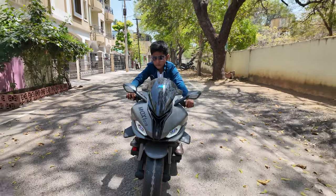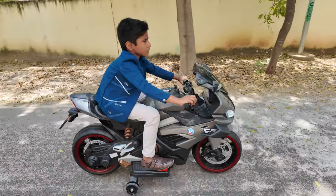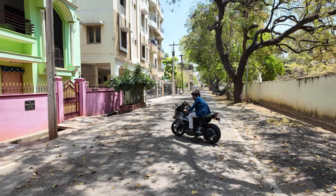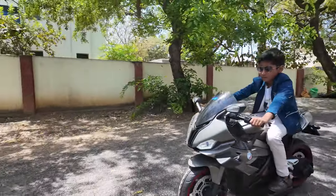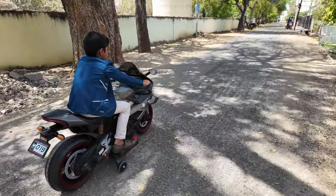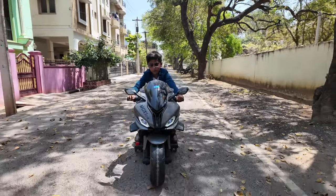Now I'm going to test the test drive. You can use it on a normal road. You can use a mobile device in this bike. When I drive this single, it is a double seater bike.